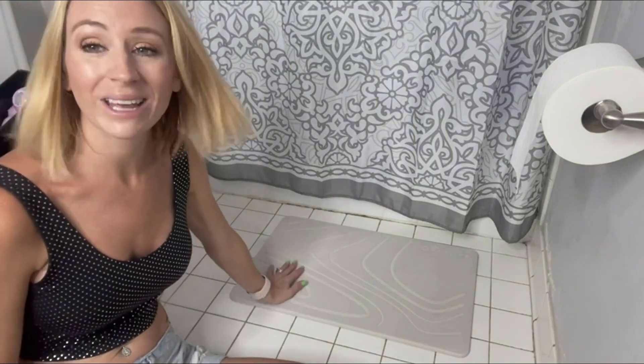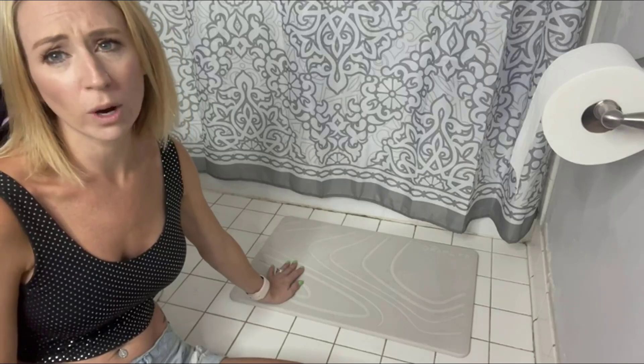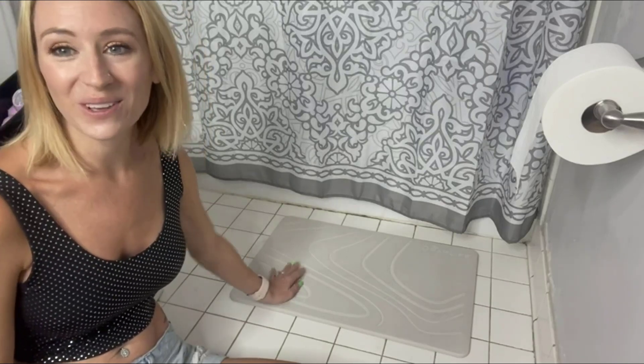Thank you guys so much for watching the review. I definitely recommend going out and getting this mat. It is moisture-wicking and super absorbent, as you guys saw. Thank you guys for watching.